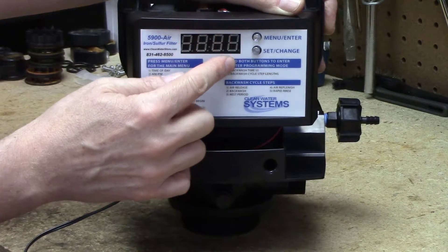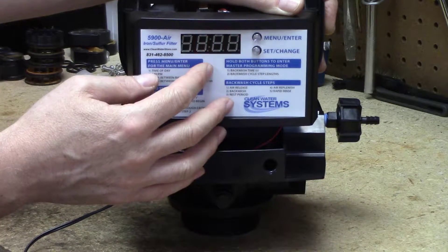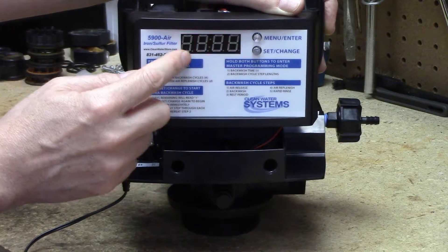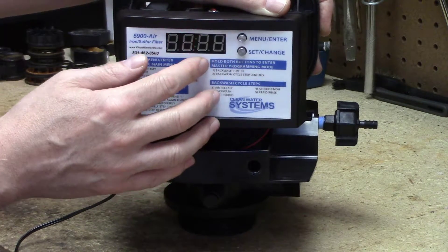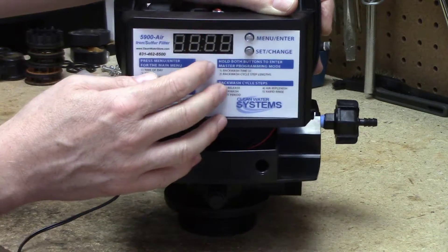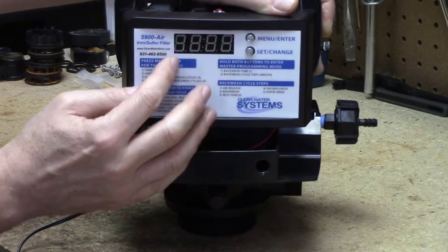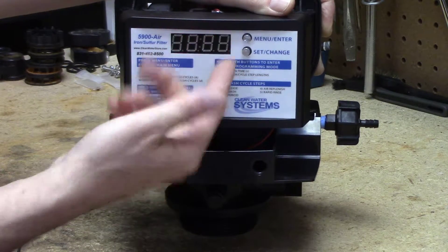The backwash on all filters is always going to be ten minutes — we don't need to change that one. Now we're going to step three. Step three is a rest — a pause. After we backwash we're just going to let the thing sit there and do nothing for five minutes, just leave it at five minutes. Step four is where it's going to suck the air in from the side draw. The four can be adjusted — it's currently set at 20. I would say start it at 12 and increase it if you need to. We'll change it to 12: air draw every night for 12 minutes. The more minutes, the more air draw it'll get.